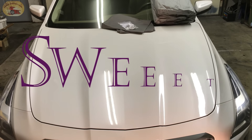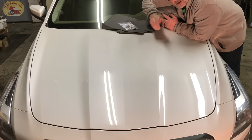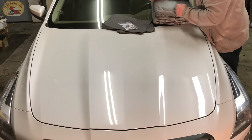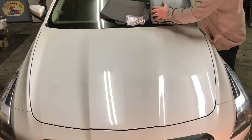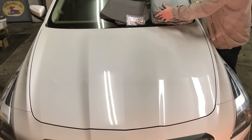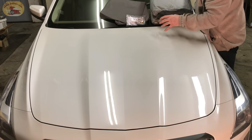Hey guys and gals, it's Sweet Project Cars here with cool tricks and affordable ways for the do-it-yourselfer. We're glad to have you here with us today. Many of you have asked what products we use, and when you ask us we're going to tell you. So when a customer comes up and says 'get us a car cover so we can protect our car,' we want it waterproof. Carcover.com has the waterproof covers — this one is specifically built for this 2015 Cadillac CTS.